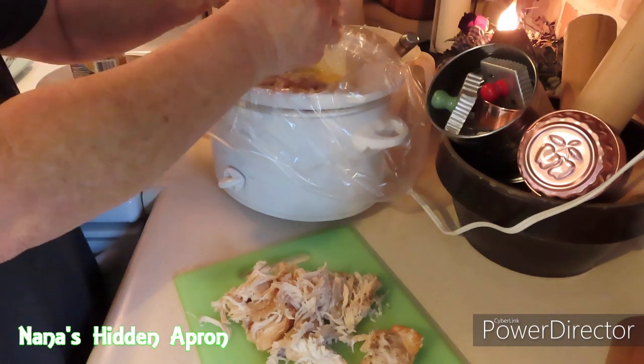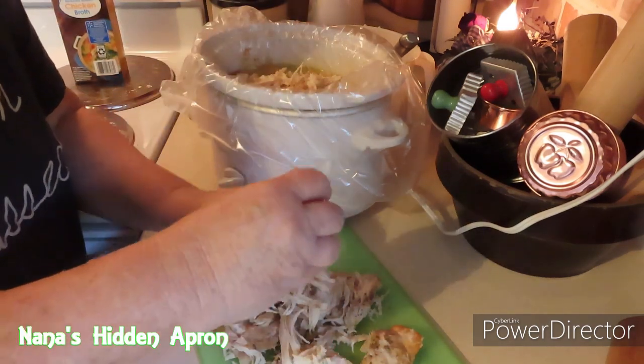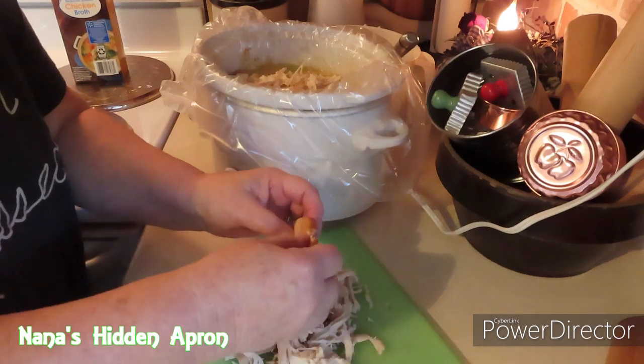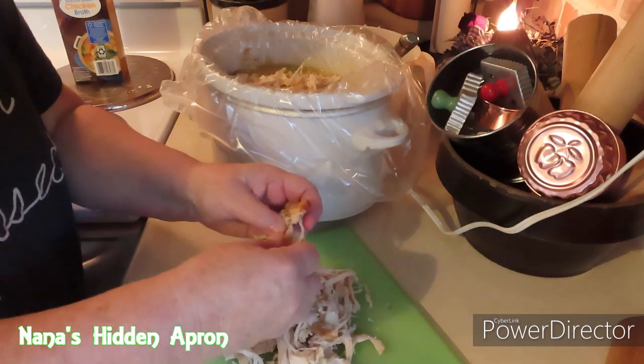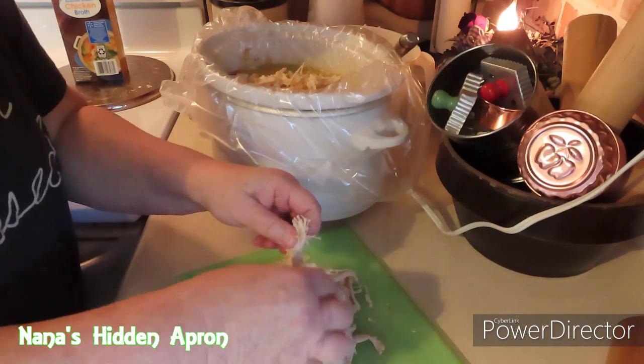You can chunk it if you want to, just dice it up. Benjamin, that is quite warm on Nana's fingers, buddy. It's hot.